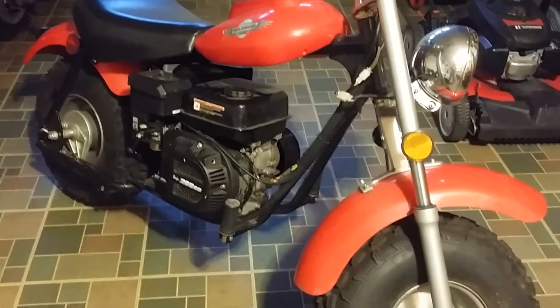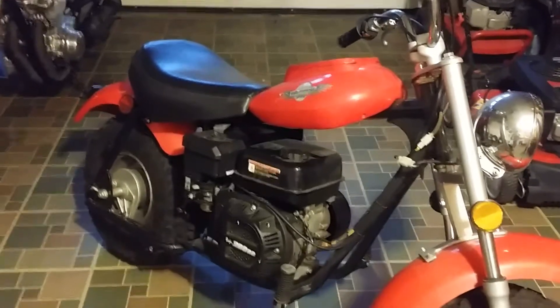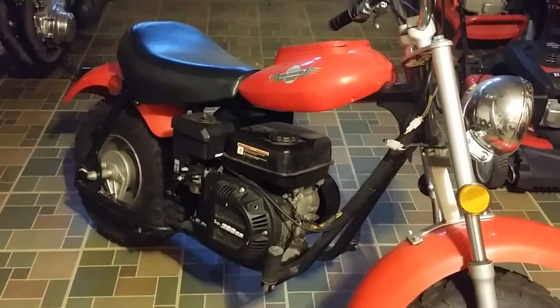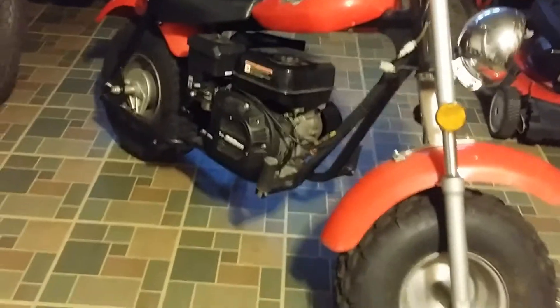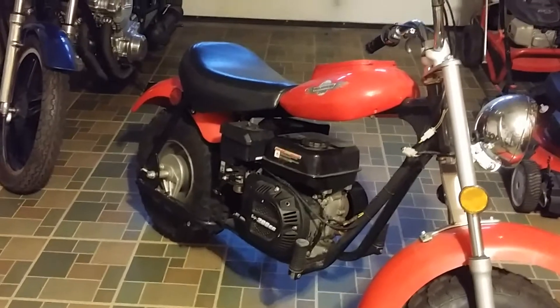I went there to look at it and come to find out it had been sitting for three months since that incident. Nobody had started it, so it obviously didn't start, and the gas in there is really dirty. Anyway, we're just gonna see what we can do with this thing.